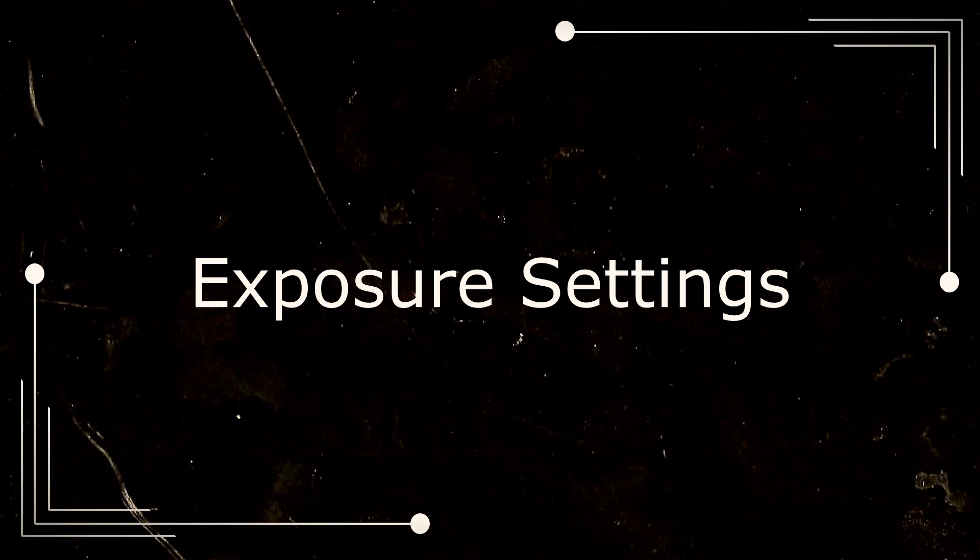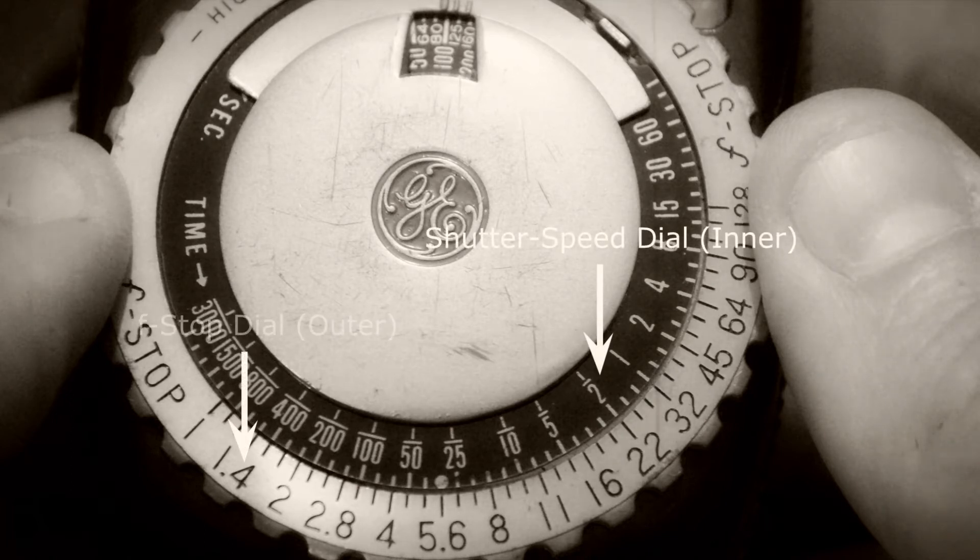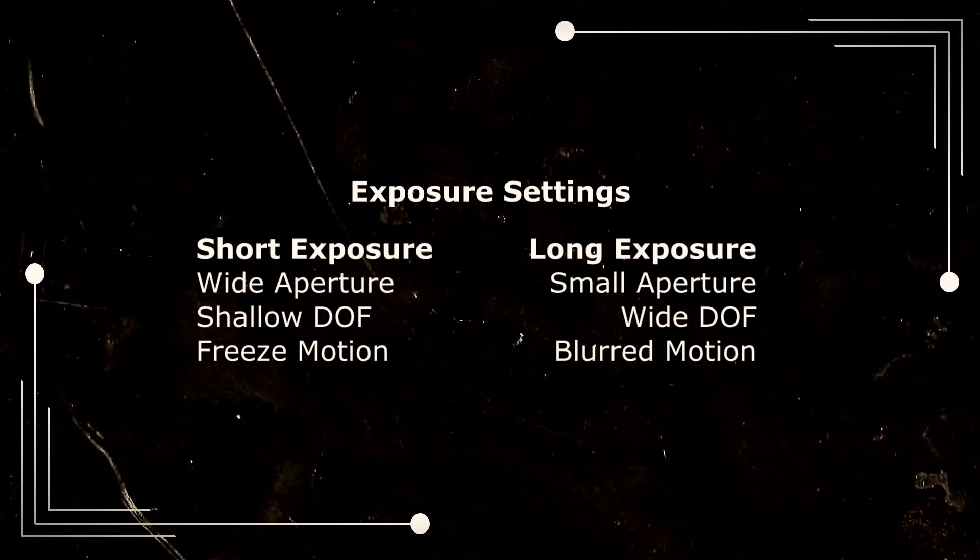Exposure settings. Now let's take a look at our exposure settings. Here we see the shutter speed inner dial and the f-stop outer dial — any of these readings will give you a proper exposure. Short exposure settings give you a shallow depth of field and freeze motion, while long exposures give you a wide depth of field and blur motion.